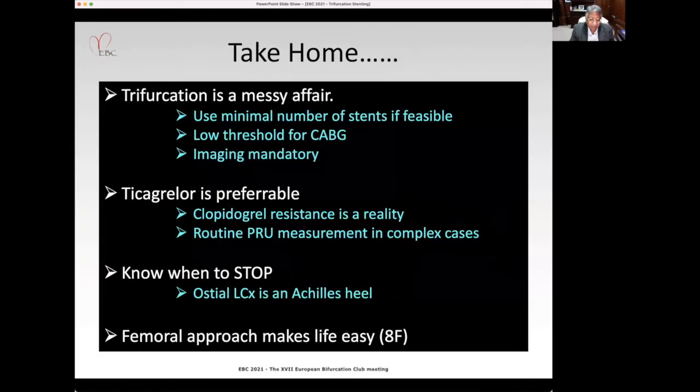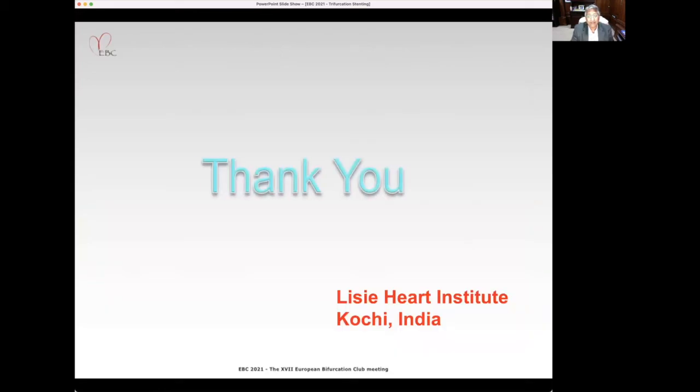The take-home messages: trifurcation is a messy affair. Use a minimal number of stents if feasible. There should be a low threshold for CABG. Imaging is absolutely mandatory. Ticagrelor is always preferable — clopidogrel resistance is a reality, and routine PRU measurement should be done. Know when to stop, and as in this case, a stepwise approach makes life easy. Thank you for your kind attention.